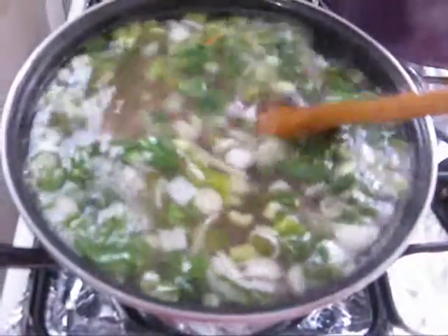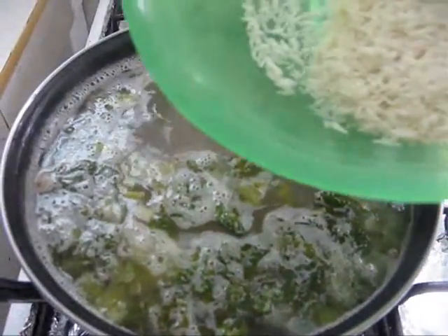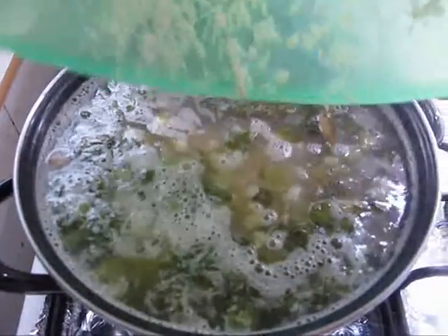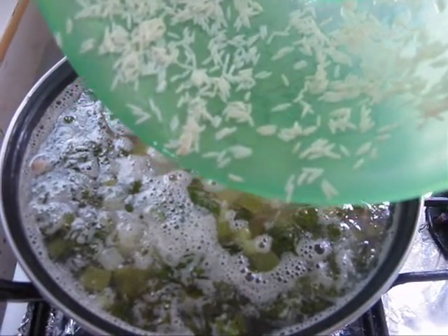When the beans are half cooked, we have to add rice. And now I am adding rice, because the beans are half cooked — so this is the time we have to add rice. I have taken long grained basmati rice.